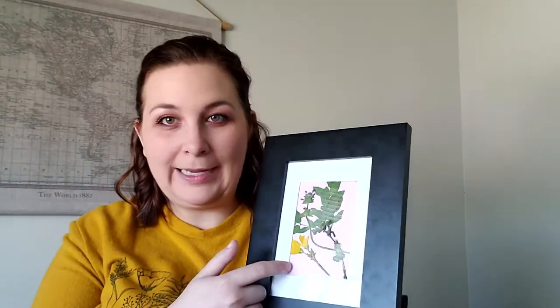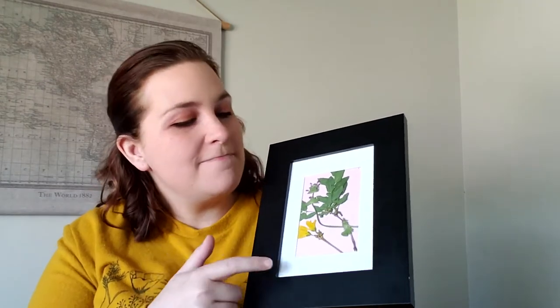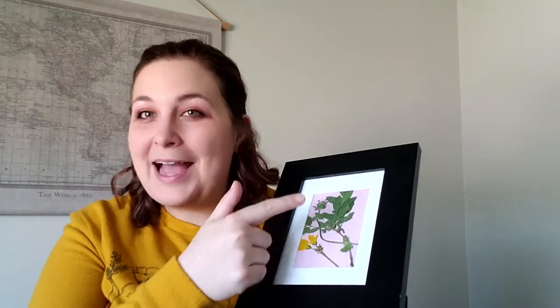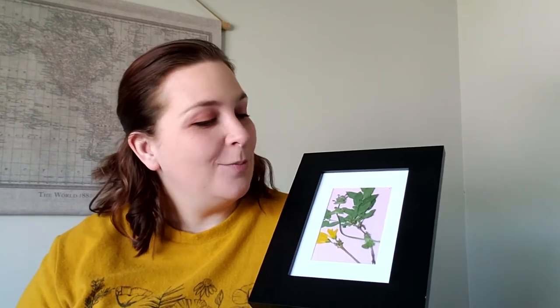I used some scrapbook paper for the backing on this one, and I clearly did not stay in the lines very well. So if you have a matted frame like this one, I would really suggest mapping out where that matting is so you can do better than me. Do better than me — I know you can!